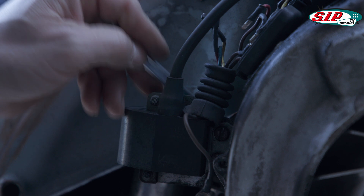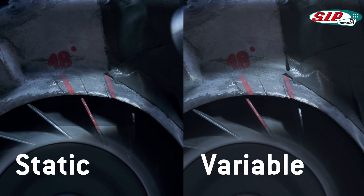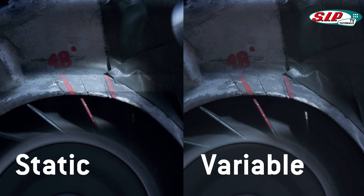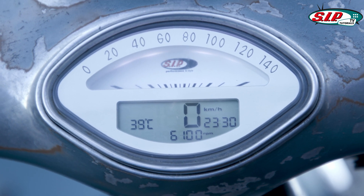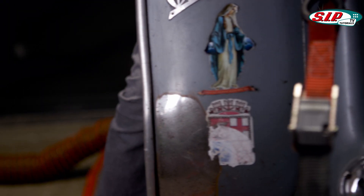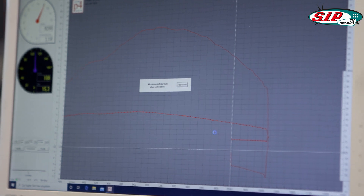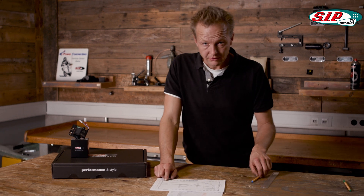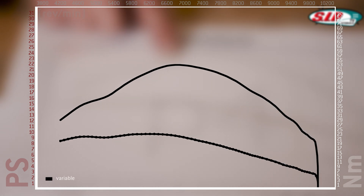We are very happy to have the dyno bench here where we can test it right away. Now here are the dyno graphs. What's easy to see is that the top runs are with the variable timing and the lower runs are the static.